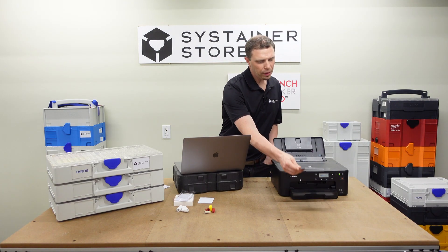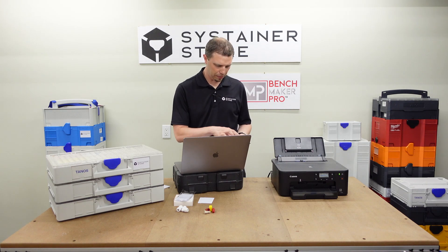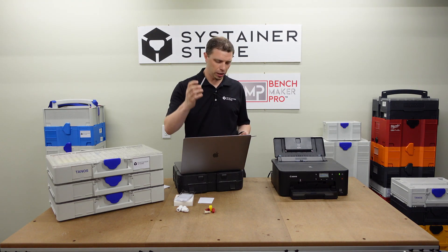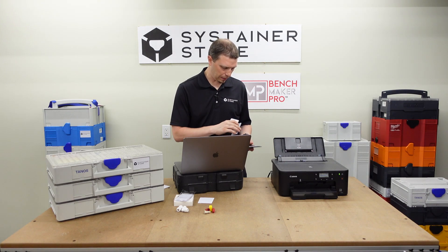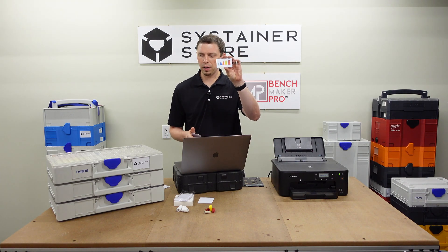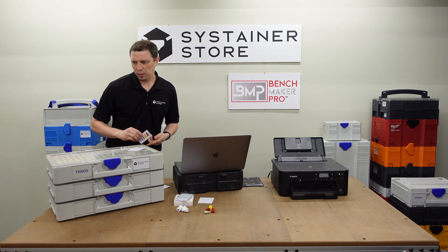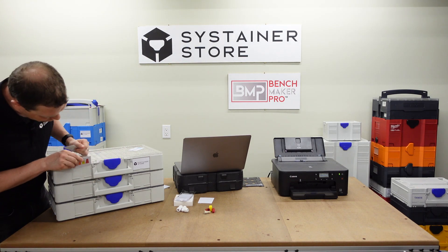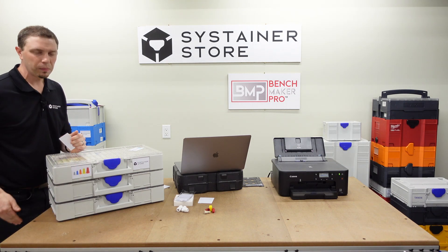Here we go — hot off the presses. Well, at least if it were a laser; in this case it's inkjet. So we've got our John Guest card and our wire nut card. All we've got to do is come over to our SysStainer, pop out the stock card, drop the new one in, and we're good to go.